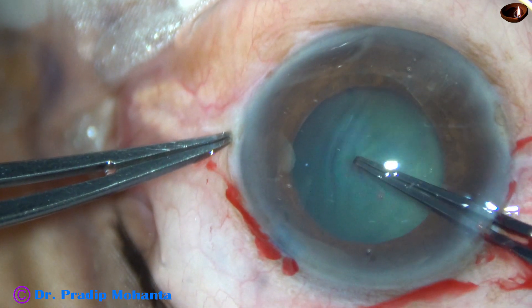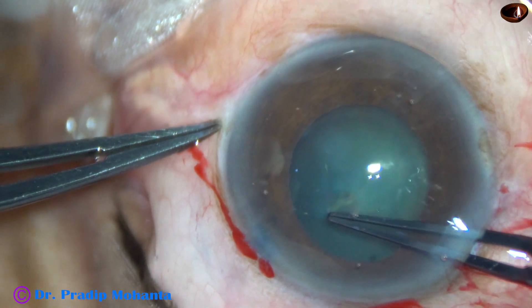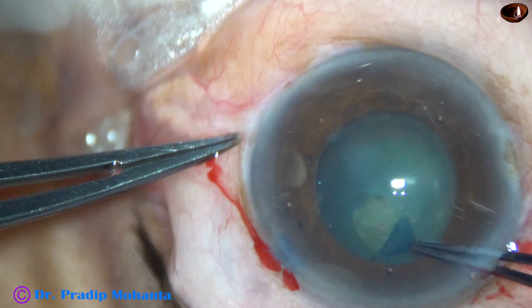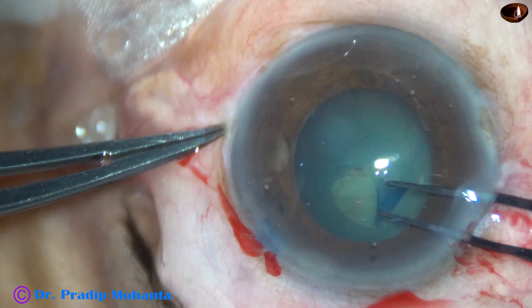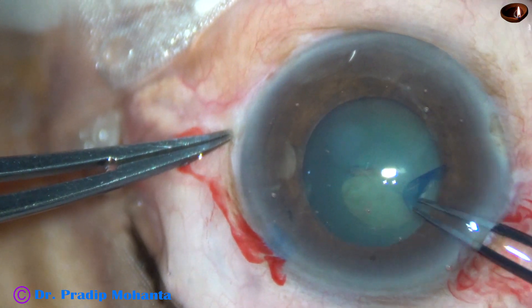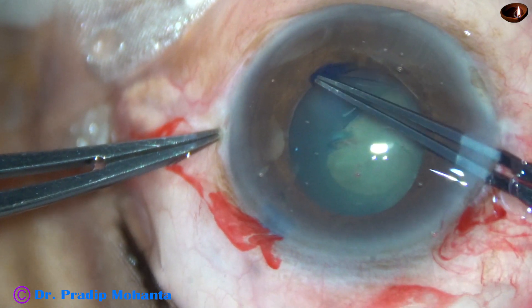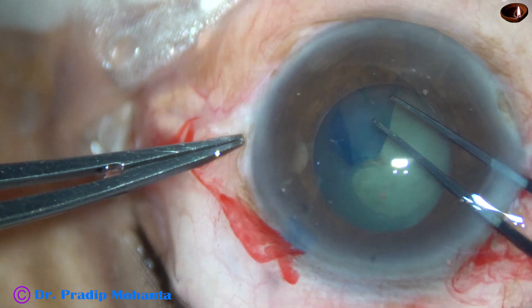And see, as I try to make a puncture to start the rhexis, the whole lens moves and there is wrinkling of the anterior capsule. So there is generalized weakness of the zonules. I have to be very cautious.